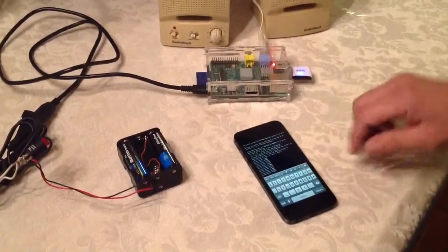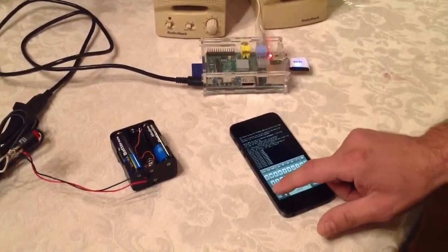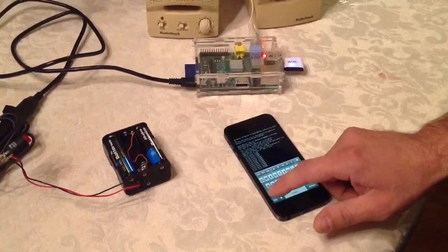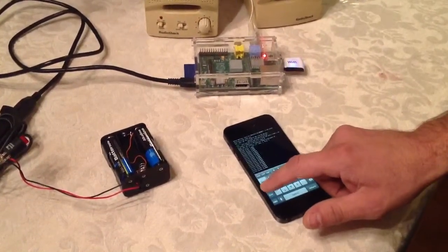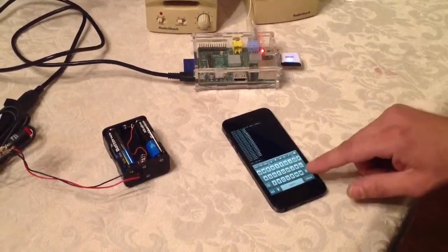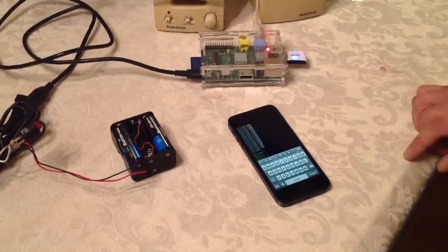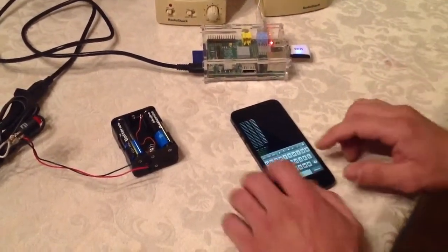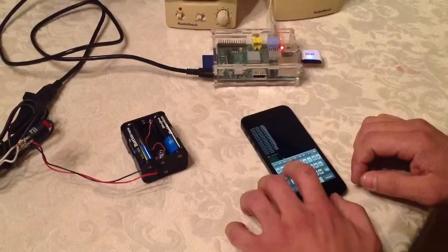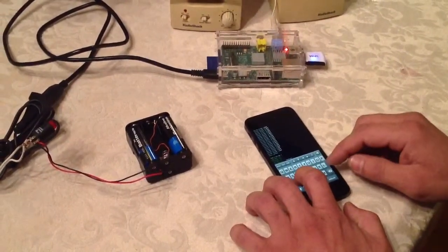We can control the volume from here — of course we'll have the volume set. Like I said, I'm just controlling this all through SSH right now, but eventually we'll have a web interface so you can just list all of the calls and select them. I'm using omxplayer.